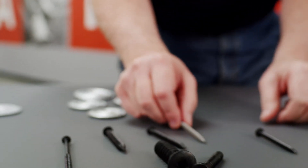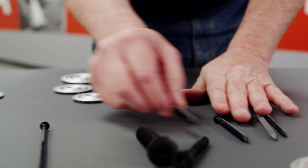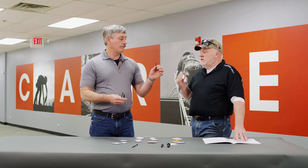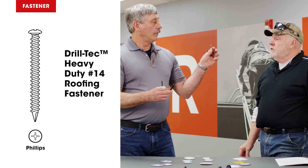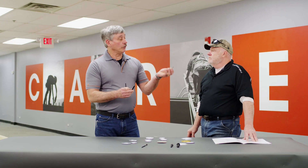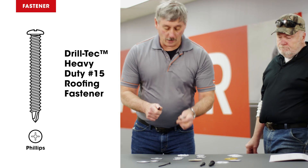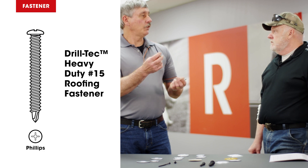So speaking of screws — we have number 12, 14, 15, and 21. Those numbers refer to the wire size used to make the screw. Number 12 is used for insulation. Number 14 would be insulation and could be a wood deck, or used in the sheet depending on the substrate. Number 15 is mostly used in the sheet — basically sheet only.